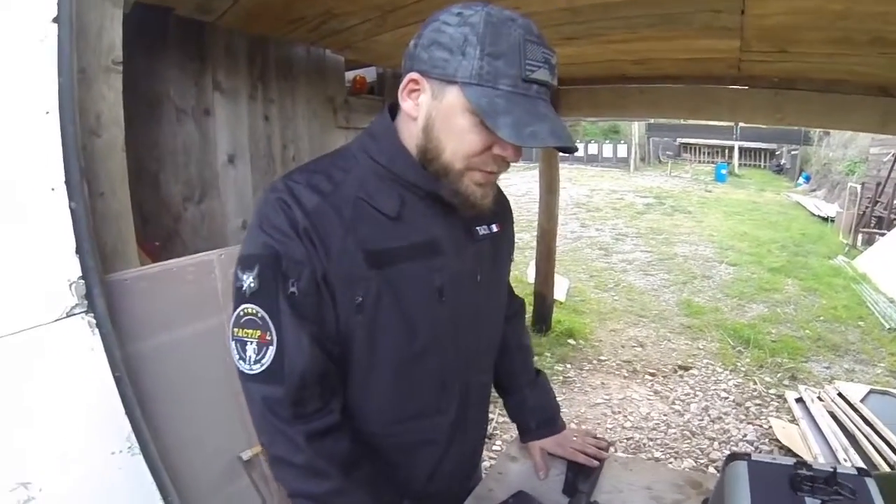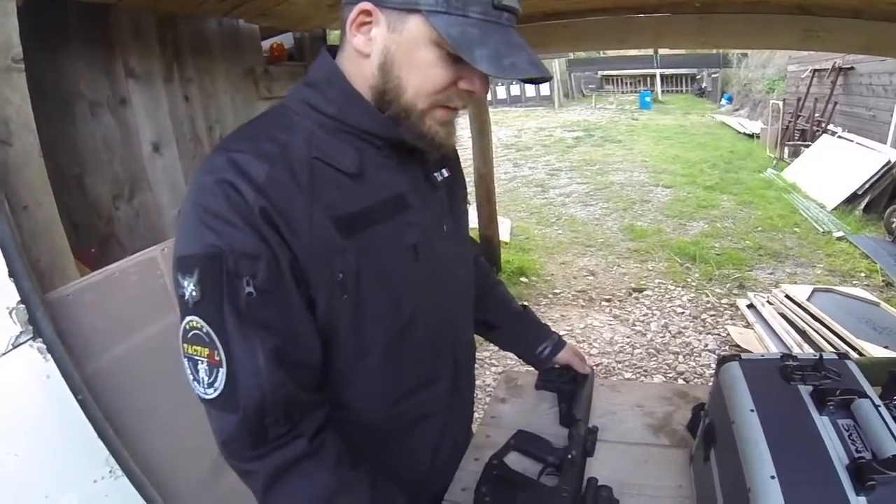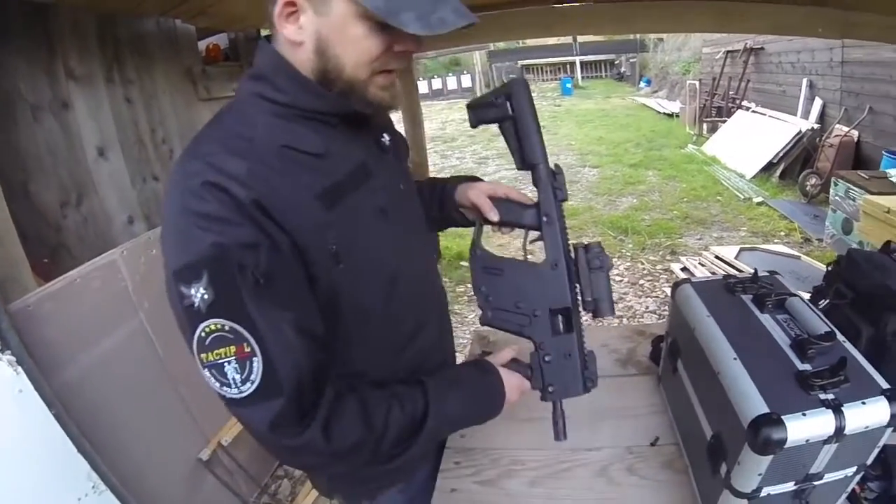Donc, le démontage du KRISS Vector — c'est une arme qui est assez simple à démonter.